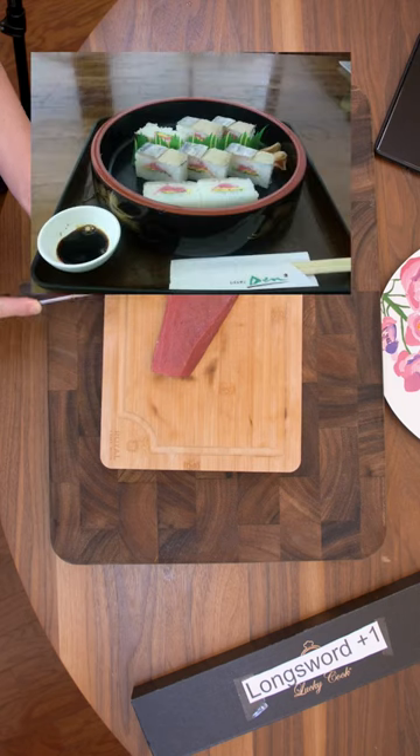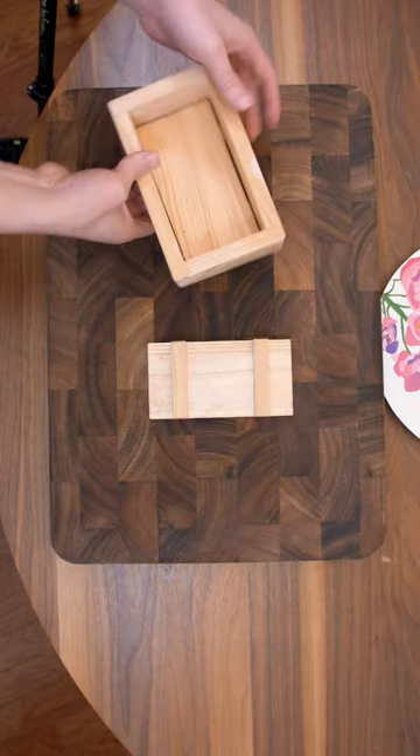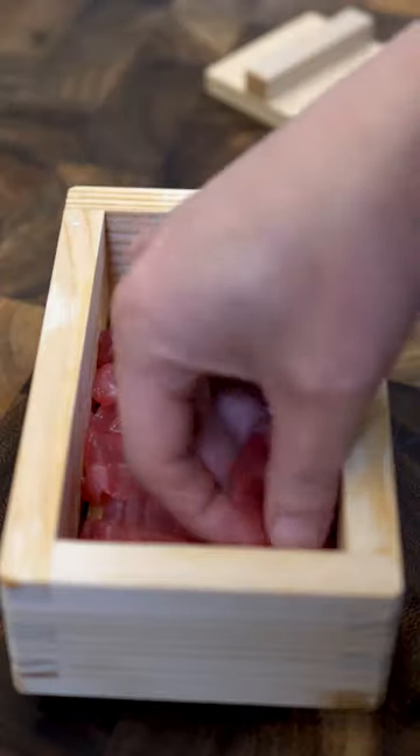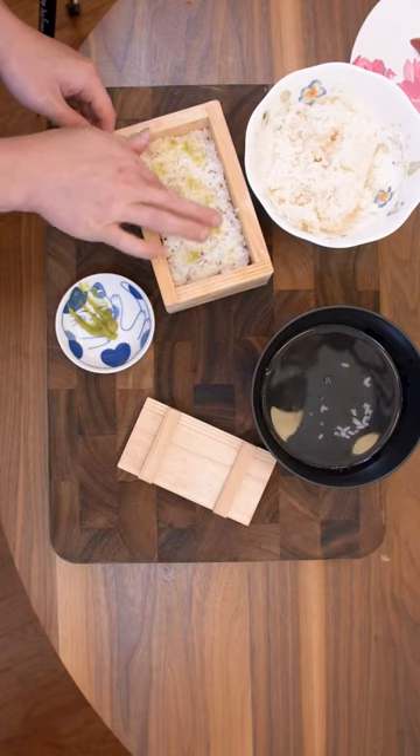I haven't made this too many times, but it's called box sushi. Here's what the box looks like. Start with a thin layer of the tuna. On top of that, we'll put a thin layer of rice and some wasabi.